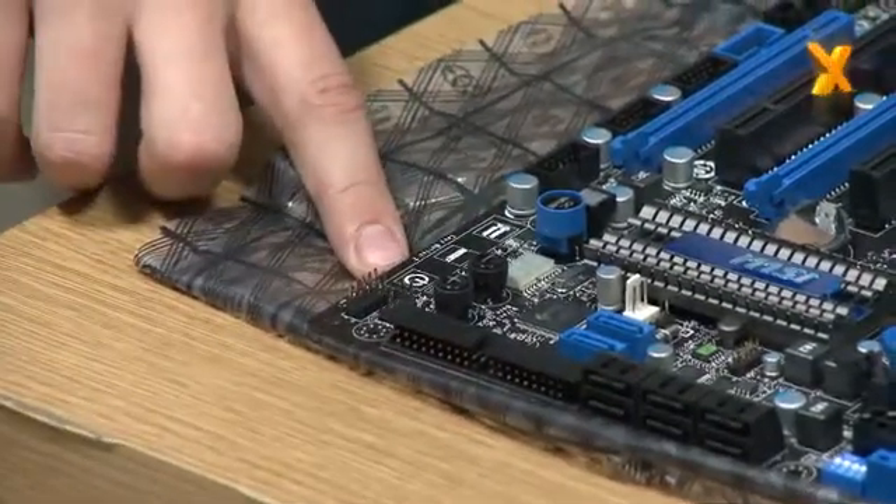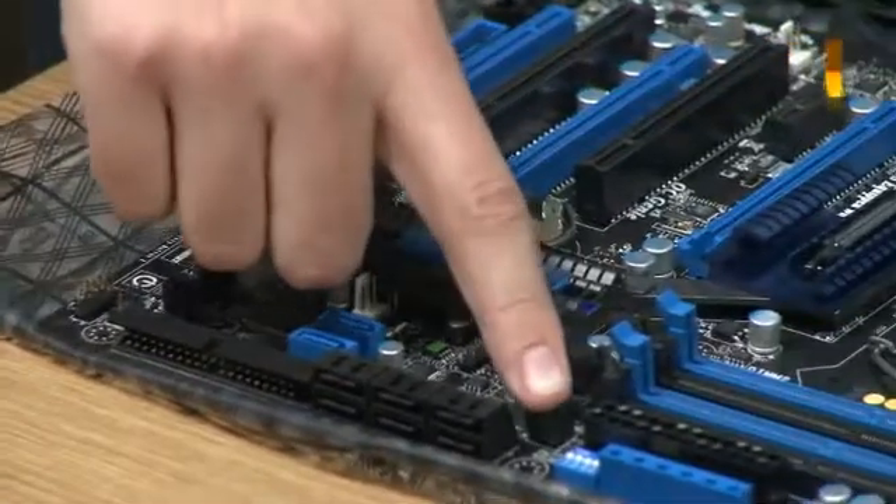We also have a few very enthusiast-friendly features — options such as a debug LED and touch-sensitive buttons on the PCB.